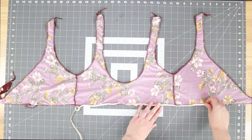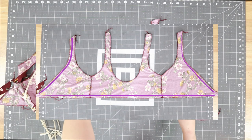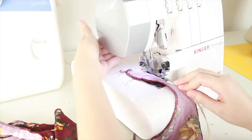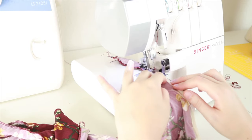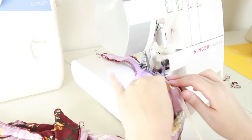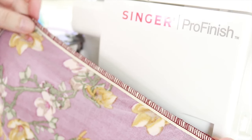Now you want to add your swimwear elastic to the top. We're going to put it around the bottom edge and then around the neckline and the inner straps. Go ahead and put your elastic on top of the swimsuit and then serge on top in place. Once you have attached the elastic, it should look like this.